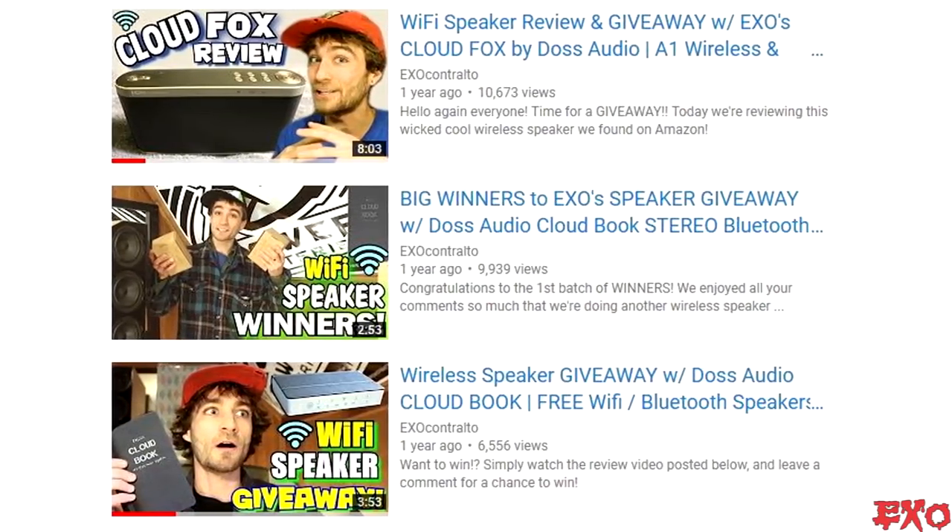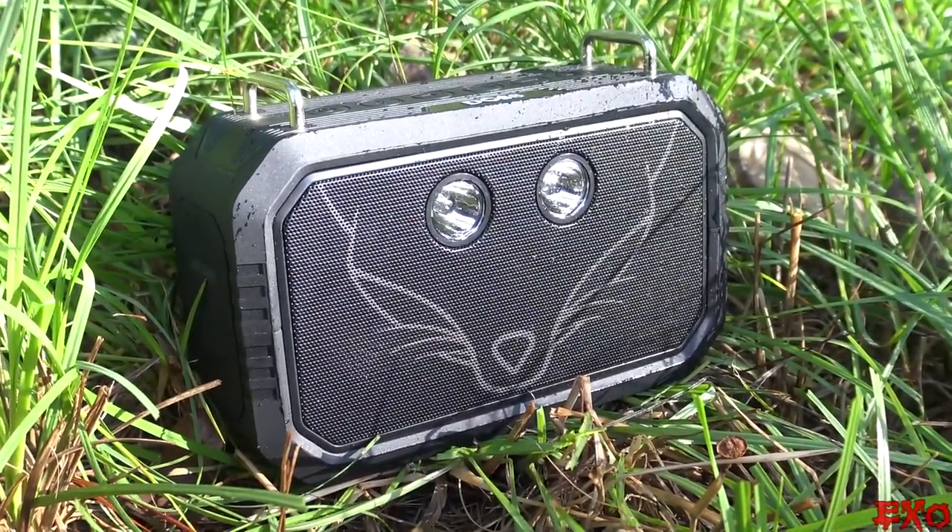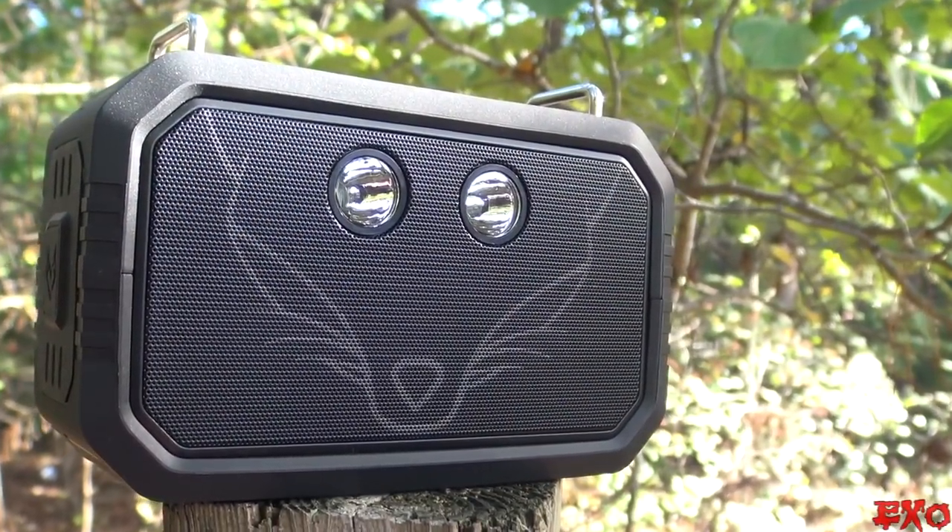Hey, what's going on YouTube, EXO coming at you here. I hope you're having a fantastic day so far. In today's video we're going to be checking out a brand new Bluetooth speaker. If you remember about two years ago we first introduced you guys to DOS Audio — we gave away a Cloud Fox and a couple Cloud Books. Now to keep the tradition going strong, we got another DOS product: this is the Traveler. It's supposed to be waterproof, so we're going to be putting it to the test right here in this video, and we're going to be doing a sound test — just overall putting it through the EXO paces.